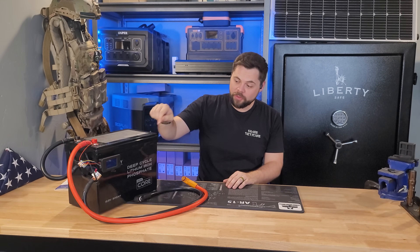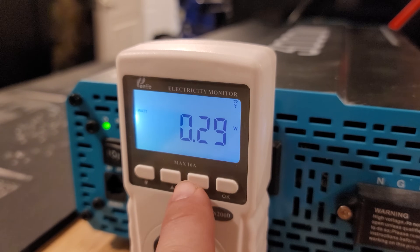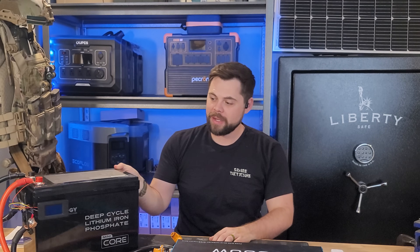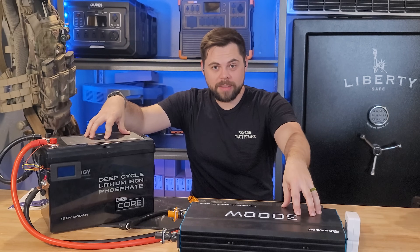But that wasn't enough — I wanted to know for certain if we could actually get the full 300 amp hours out of this. So I used this Renogy 12 volt 3000 watt inverter with a watt meter on the front, which tracks exactly how many watt hours it consumes over a given amount of time. I ran a space heater at about a 0.3C discharge rate — meaning I was using about 30% of the battery's capacity in watts. For reference, running 3.84 kilowatts off a 3.84 kilowatt hour battery would be a 1C discharge rate; 0.5C would be half of that. So 0.3C isn't overly intense for a battery.